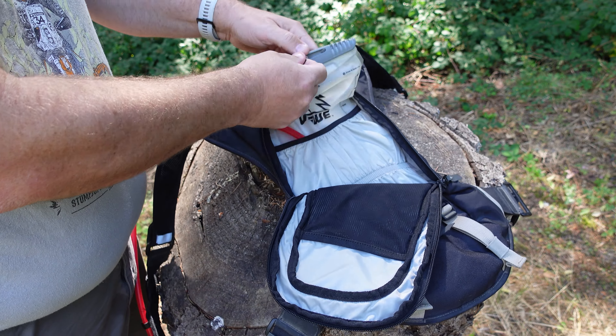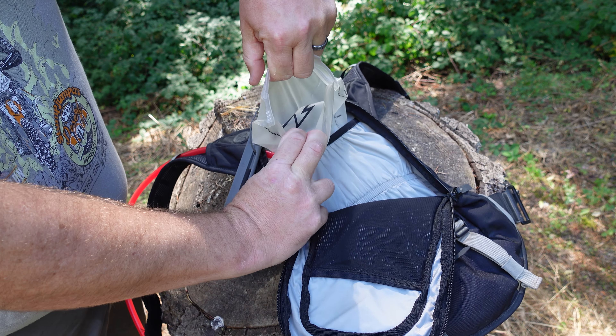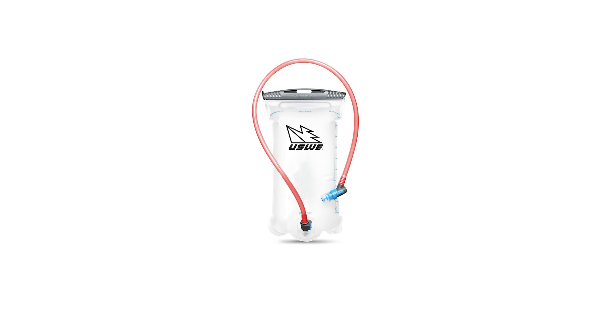The Moto Hydro backpack comes equipped with an elite hydration bladder with a slider opening for easy cleaning and drying, as well as making it possible to put ice inside the bladder during hot conditions. I've taken advantage of that myself many times, dumping in a big cup of ice from a soda fountain when out riding in super hot weather. It's really nice to have that cold water back there. The bladder is also equipped with a smooth plug-and-play tube coupling for extra secure and easy handling.